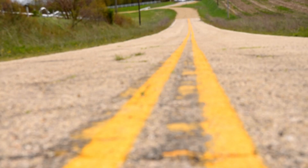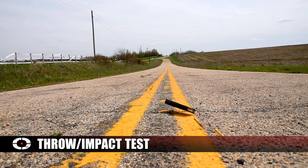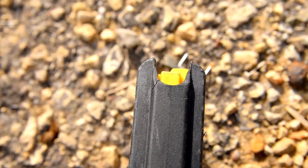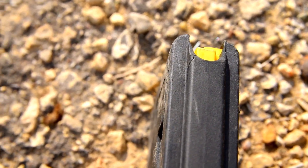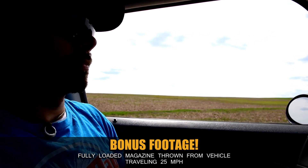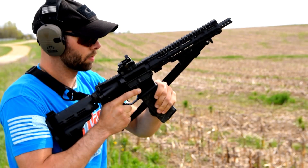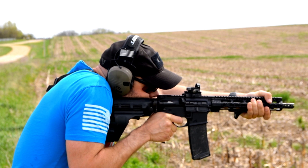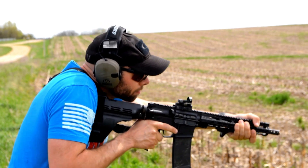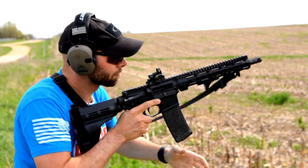We threw the magazine roughly 30 yards, fully loaded with 32 rounds. When it hit the ground, it managed to kick out a couple of rounds — the top two bullets actually came out — and it developed a very small, almost unnoticeable hairline crack on the back of the feed lips towards the spine of the magazine, very similar to what the Magpul did when we threw it roughly 30 or 40 yards fully loaded. I noticed the Daniel Defense got hard to seat into the gun at that point, even though the feed lips weren't noticeably widened. It was a little tougher to get the magazine to slide into the mag well and also to eject — it doesn't drop free anymore, just partially drops out and you have to remove it manually.